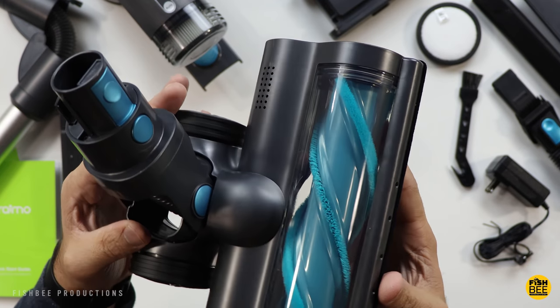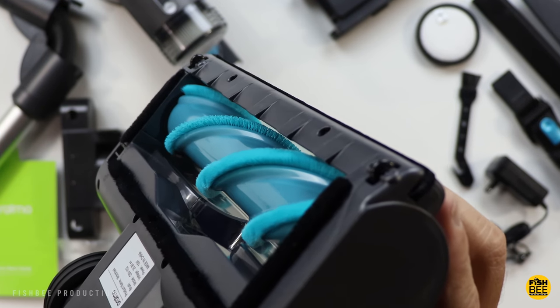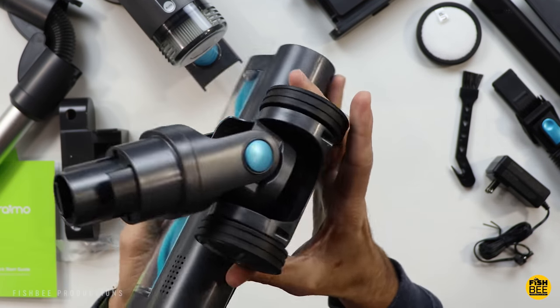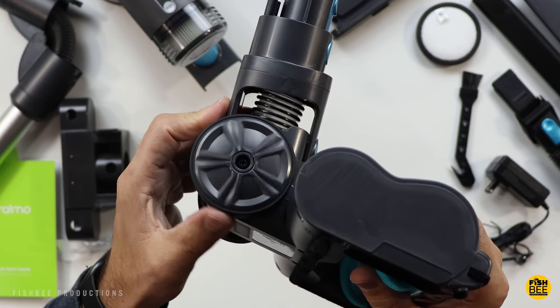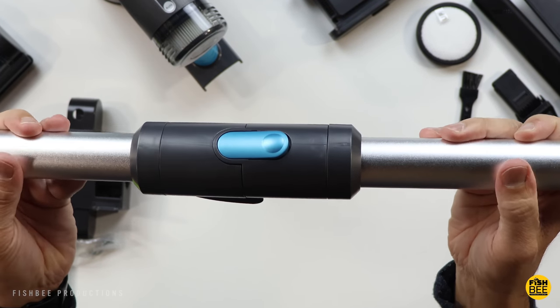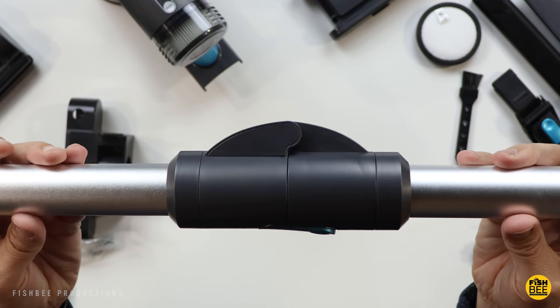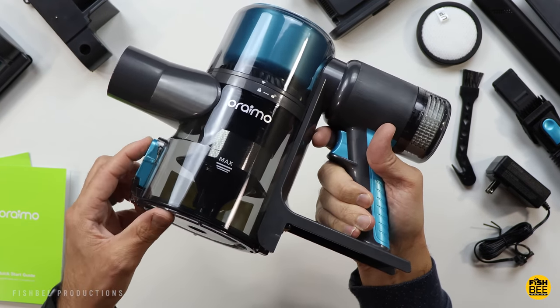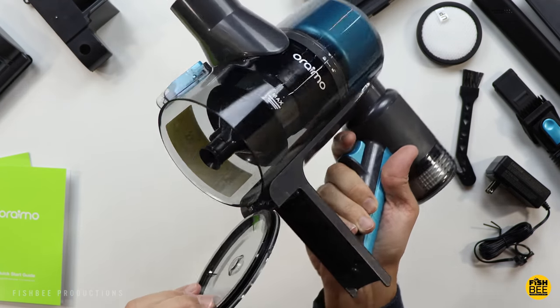On the brush itself you've got alternating hard to soft bristles, and you can see how it rotates. The plastic wheels actually feel like they've got a little bit of rubber on them. Right in the middle of the stick you can see it's got a lot of flexibility — there's a button there as well so you can lock it into place.